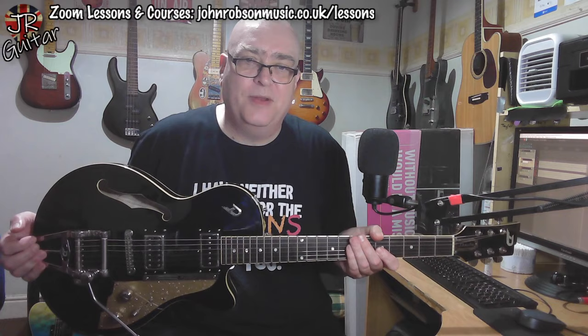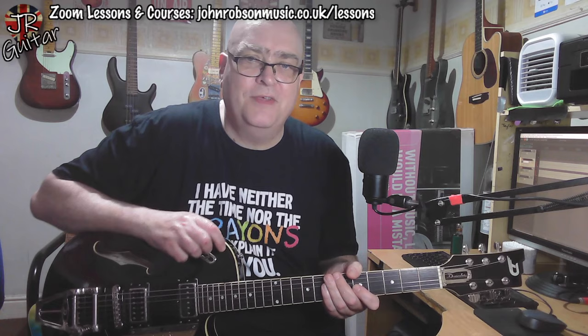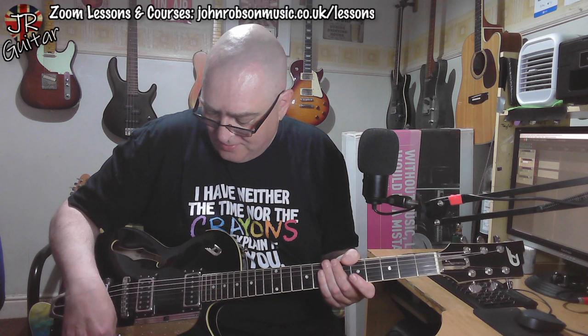It's got a bit of Gibson Les Paul going on, a bit of Gretsch going on — it's a guitar that manages that most difficult of things, I think, certainly in the looks department: it looks familiar yet distinctive, and not quite like anything else. As I say, just a quick first impressions video today, and then we'll do a full-on review video on Sunday.